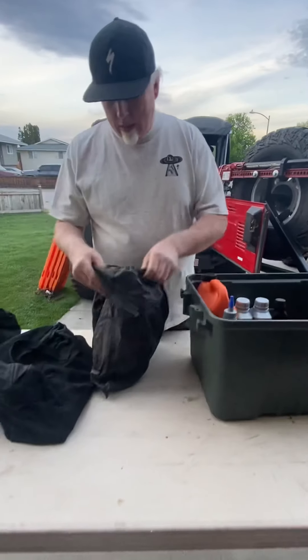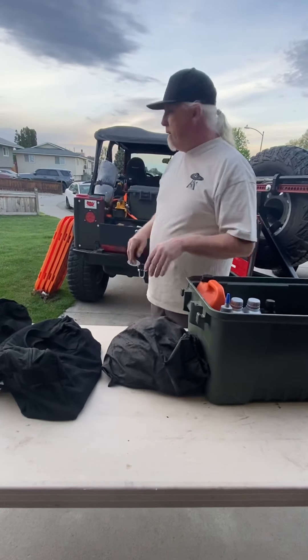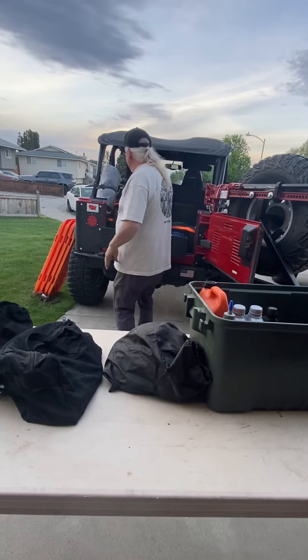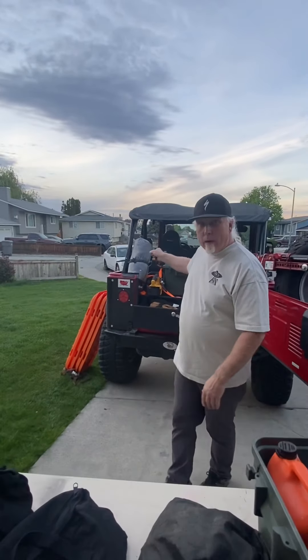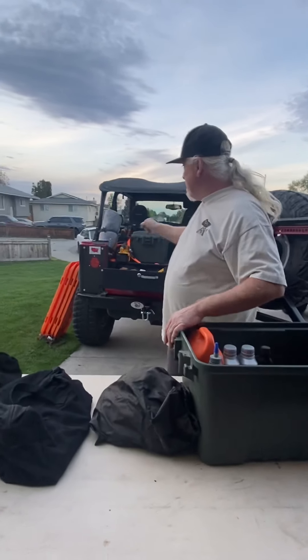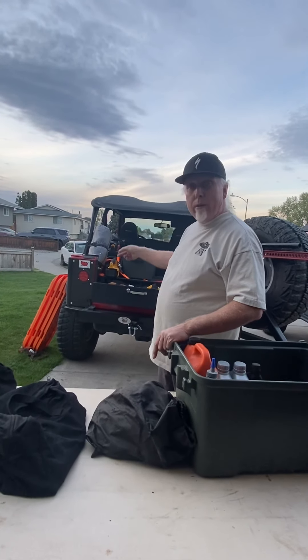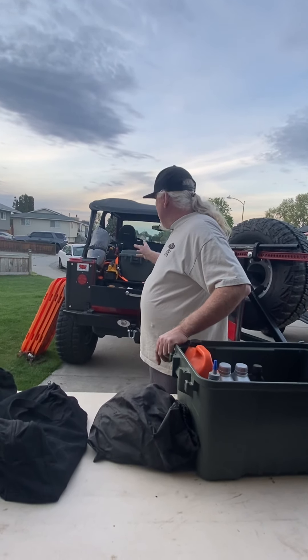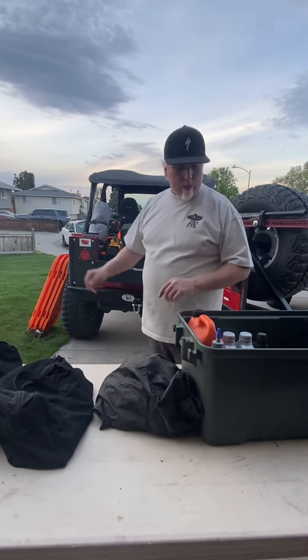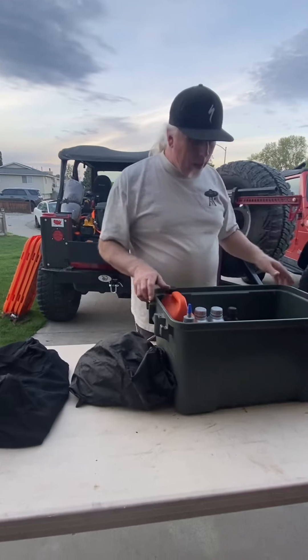I always carry this — it's a battery jump starter. I keep it charged; I can jump my batteries if I have to, and I can charge a device off of it. I don't need a jack-mounted solar panel and all that other stuff — it acts like a power bank when I'm out camping.